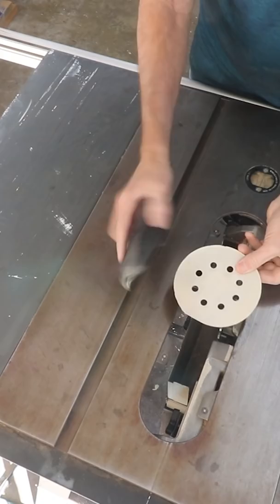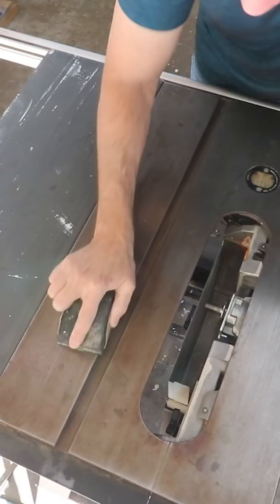If there's any rust, start by sanding it off with 400 or finer grit sandpaper and a sanding block. You can also use a random orbit sander, especially if you have a lot of rust.